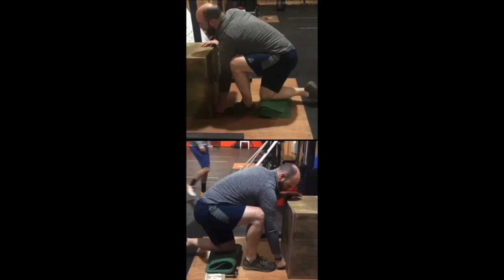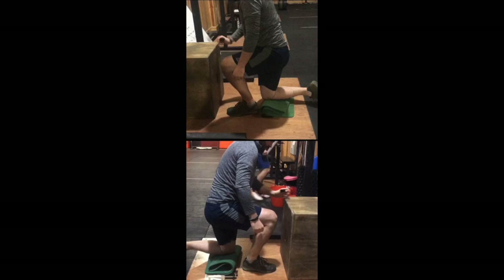There are numerous things that can cause this movement pattern to occur, and in some cases it is linked to motor control. However, in this example, when we test his ankle range of movement using the knee-to-wall test, we can see that he is restricted in his ankle dorsiflexion bilaterally.